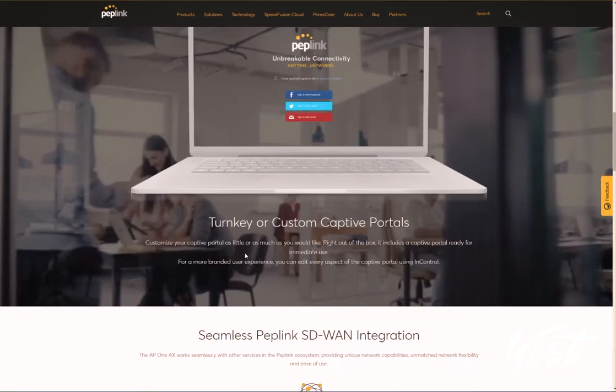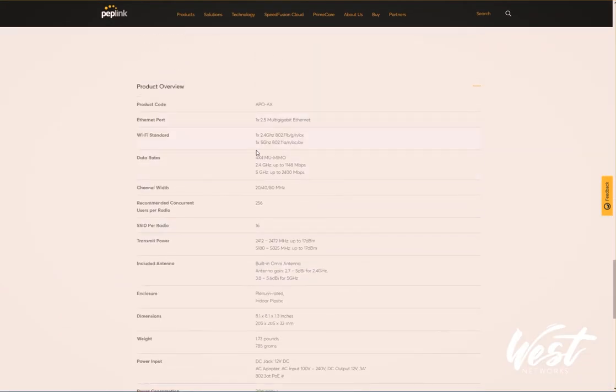The old AP-1s support about 60 devices per AP. These new devices support 256 recommended concurrent users per radio and 16 SSIDs per radio. They're running 4x4 MU-MIMO with one 2.4 GHz radio and one 5 GHz antenna, and a 2.5 multi-gigabit Ethernet adapter.